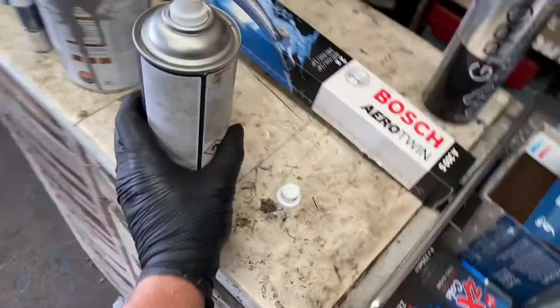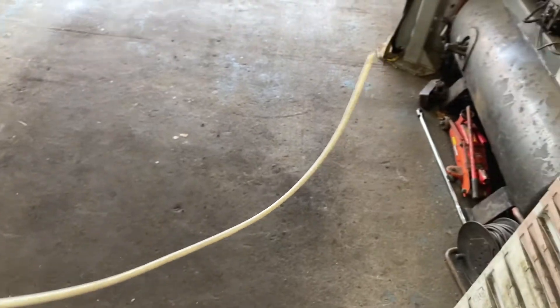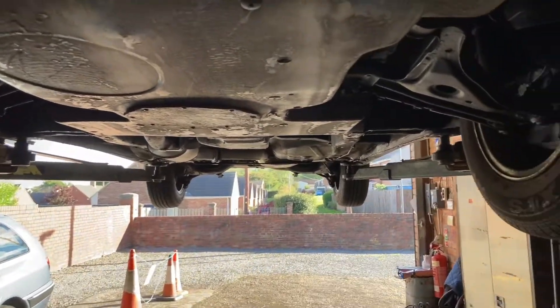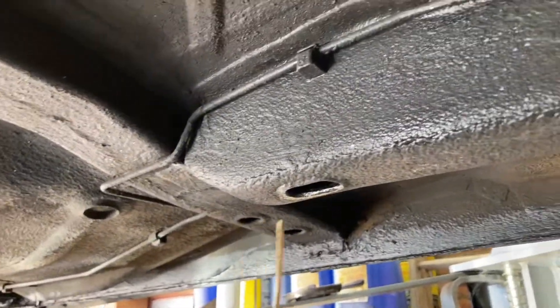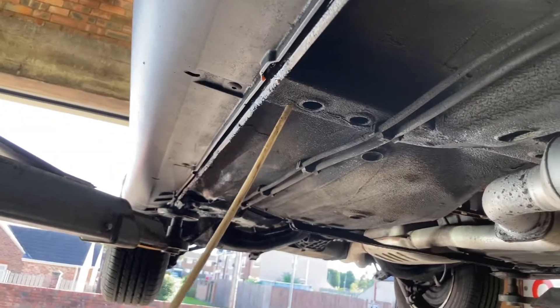Hello and welcome back to the channel. I just thought I would show a quick demonstration of cavity wax. As you can see, it's got a long straw going to it, and what this is is a very lightweight wax. You can spray wax oil all over underneath for the main coverings — fair enough, you get all the main surfaces covered. But what you can't get is inside of all these box sections. If you look along the bottom of the sills, there's little drain holes all the way along. You get this pipe threaded through up into the hole — and as you can see, what's dripping out here.